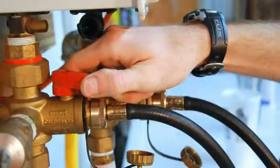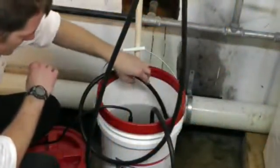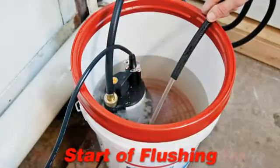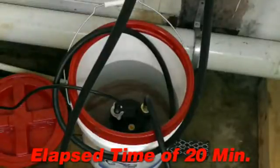Open hot and cold isolation valves. Turn on the pump and allow the solution to circulate for 20 minutes. Follow the tankless manufacturer's service manual for specific cleaning instructions.